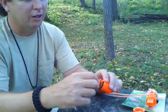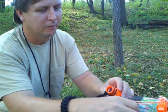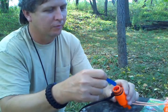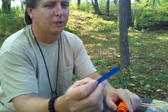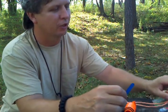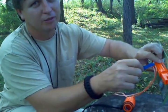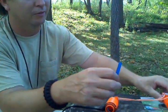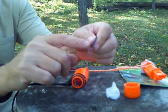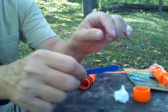I added a cotton ball and a piece of hacksaw blade, that way you have something you can strike the flint with to get a fire started. Or if you needed to cut something that isn't real hard to cut, you could use the side of the blade here with the teeth on it.